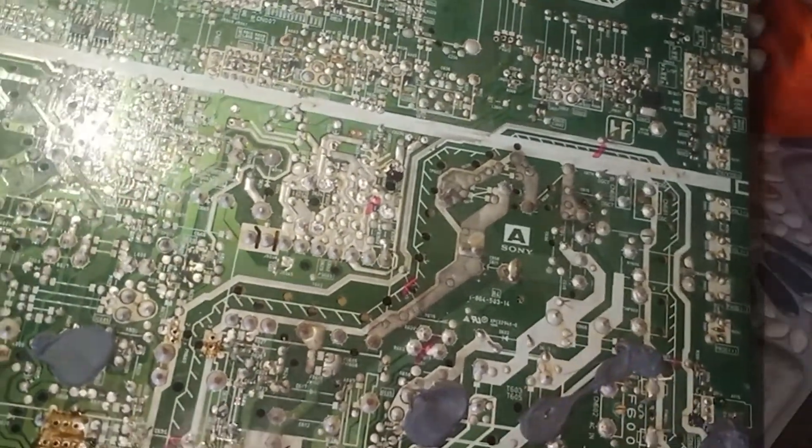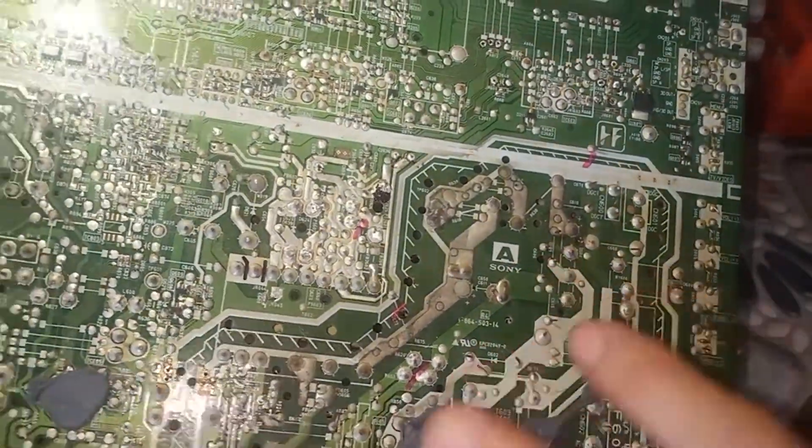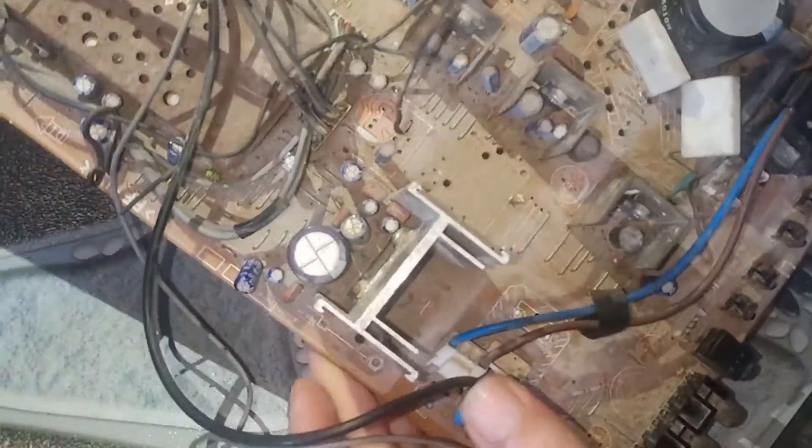Đây là toàn bộ bản vỉ của TV Sony. Đây là toàn bộ linh kiện, phụ kiện của máy này. Và mình sẽ cho các bạn xem gần để quan sát cái IC của nó nhé.